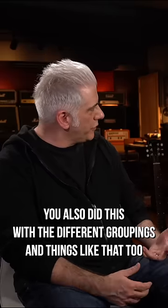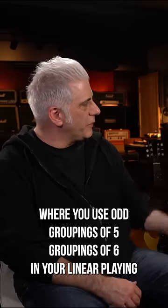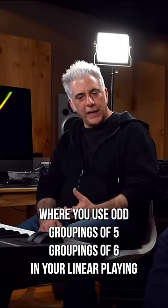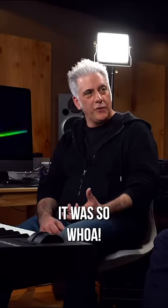You also did this with different groupings too, where you use odd groupings — groupings of fives, groupings of sixes — in your linear playing. I didn't hear a lot of people doing that when I first heard you. It was so... whoa!